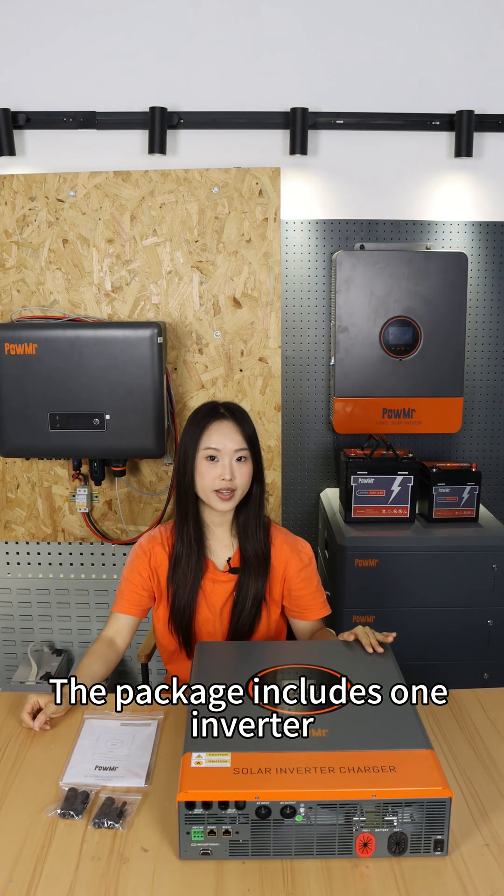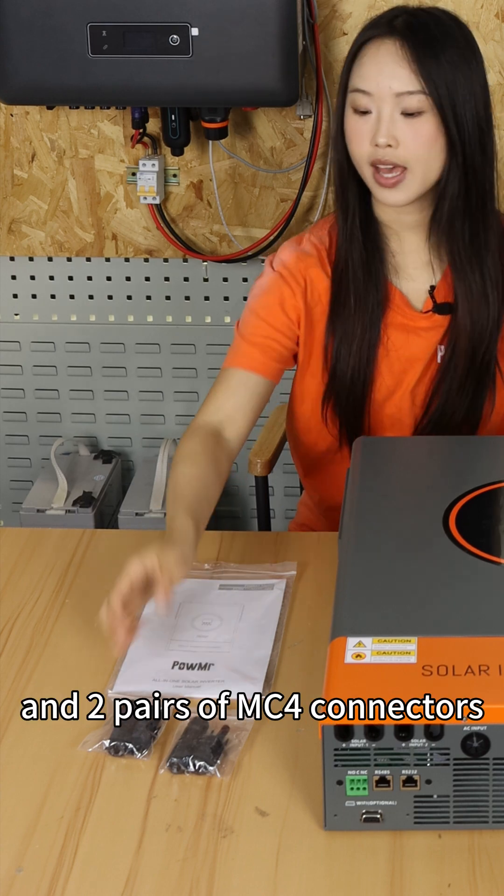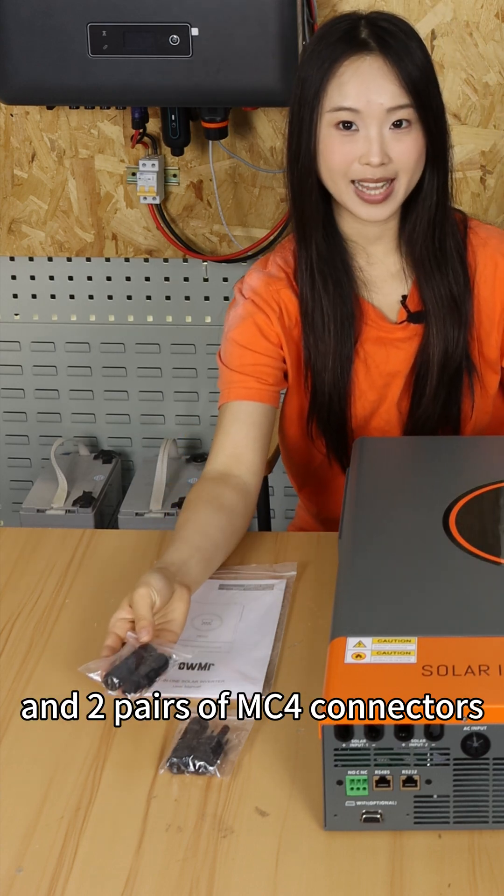The package includes one inverter, a user manual, and two pairs of MC4 connectors.